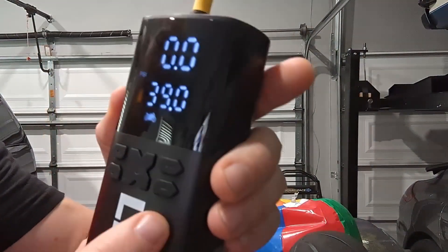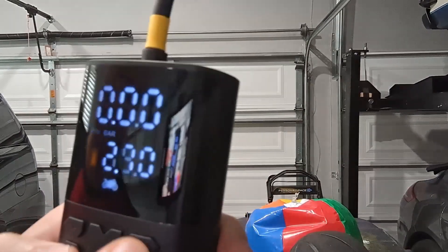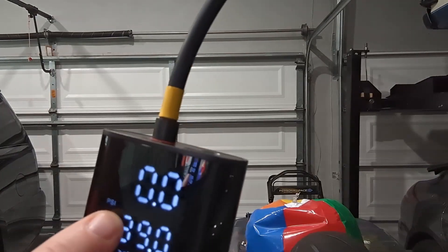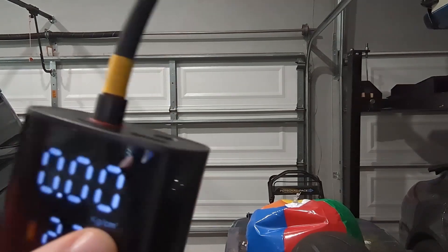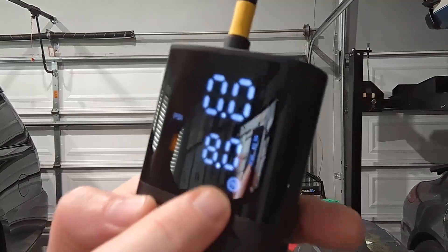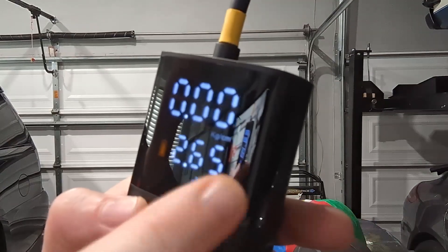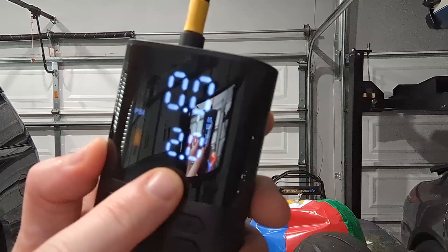The built-in light has a couple different settings — a strobe effect, a random effect, and a solid effect. So there are a couple of different lighting effects, which is kind of cool. The digital display is very easy to read. You have a couple of presets where you can select how you want to read your pressure — PSI, BAR, KPA, or KG/CM. There are also icon presets for a ball, a vehicle, a motorcycle, or a bicycle. You can also go without a preset and just do a full custom setup.